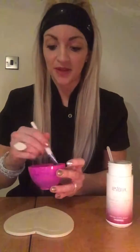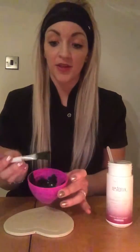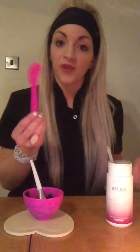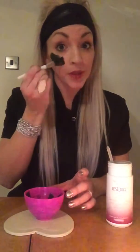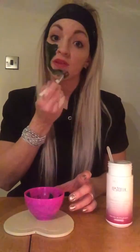Mix it all round and then just apply it to the skin. I'm just going to use a brush, or you could use a sponge, or you could use one of these little applicators as well — so whatever you prefer to apply it. Just apply it on, put it around the eyes and over your face, around the eyes and around the mouth.